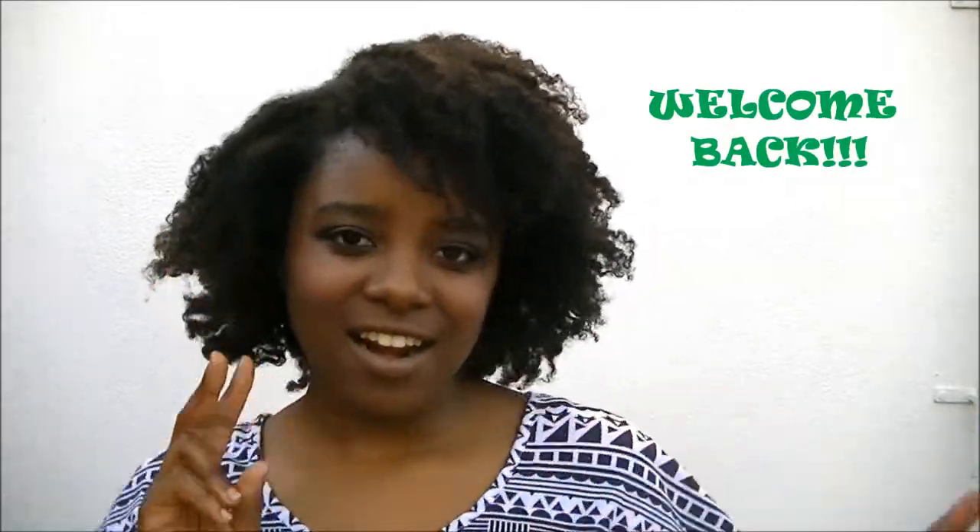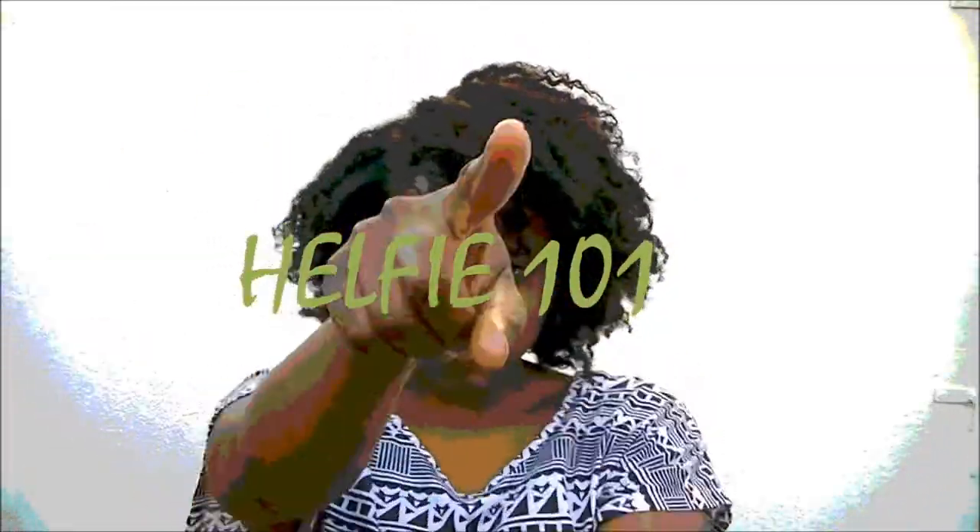Hey guys, welcome back to my channel! Today I want to do something a little differently. My friends always ask me how I manage to take such great photos for our Facebook profile pictures and make my hair look so good, so I thought I'll do a tutorial of a different kind — introducing the hair selfie.